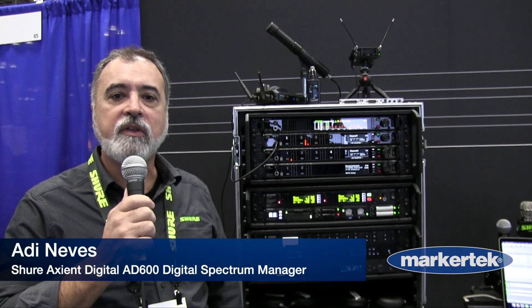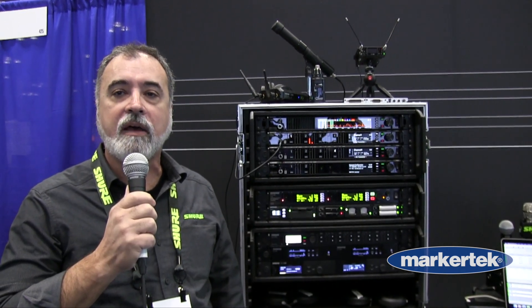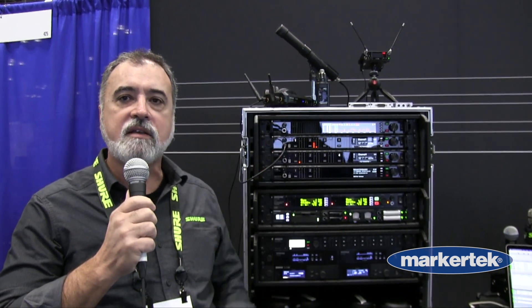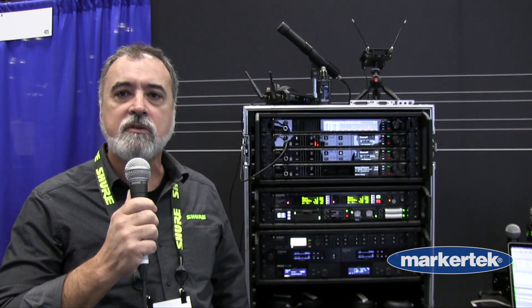Hi, welcome to the Shure booth at the 2022 AES and NAB show. My name is Ady Neves and I'm the product manager on the wireless category at Shure, and we are here showing the new AD600, which is our new spectrum manager.